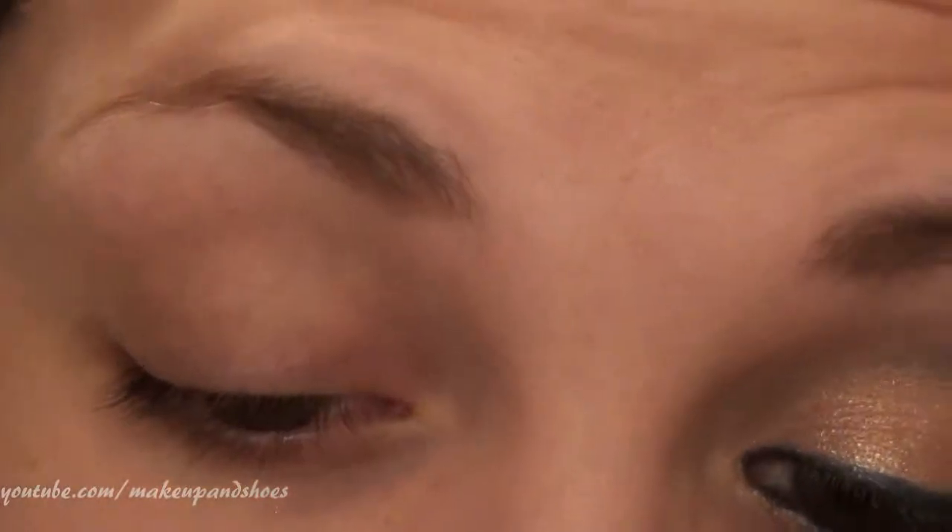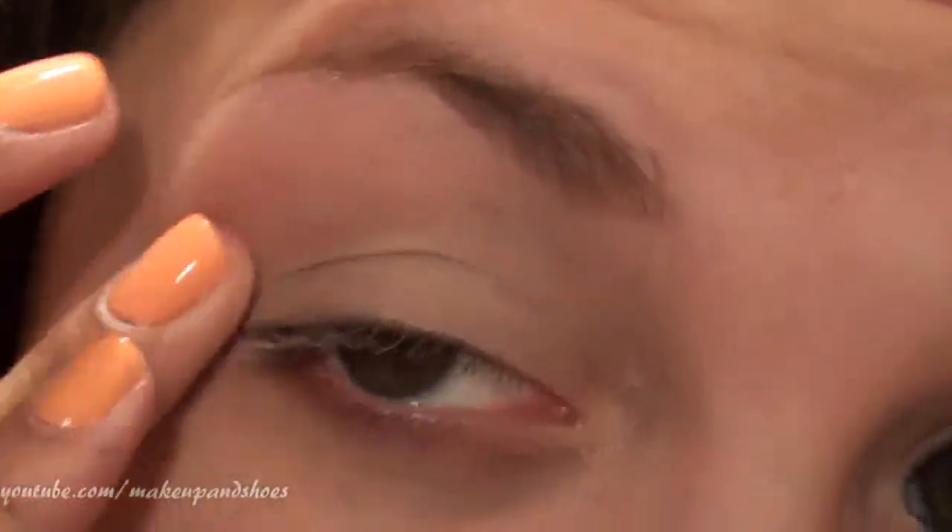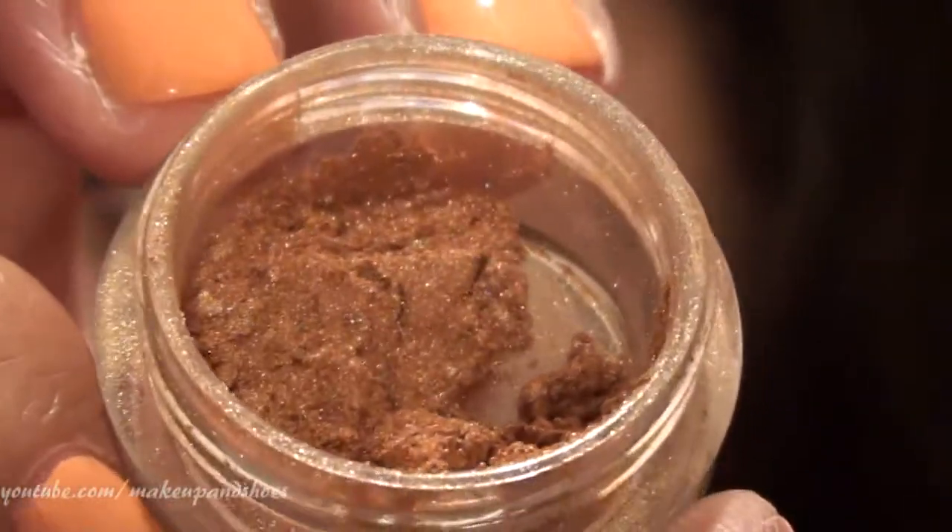As always, we're going to start with a base. I'm using the Painterly Paint Pot by MAC and I'm just going to take that all the way up to the brow. The very first color I'm going to be using today is 'He Loves Me Not' by Glamour Doll Eyes — it's a copper color with multicolored reflex in it, which is really pretty. I'm going to apply that all over the lid.